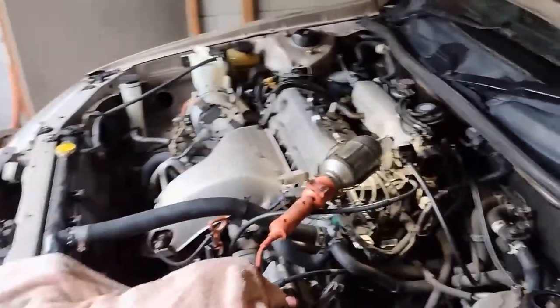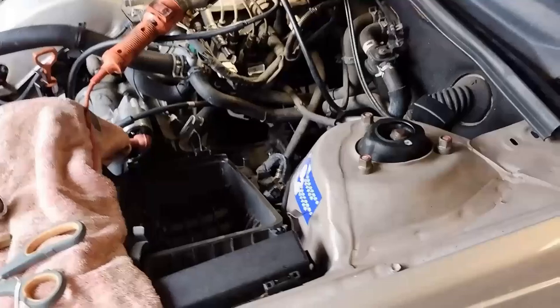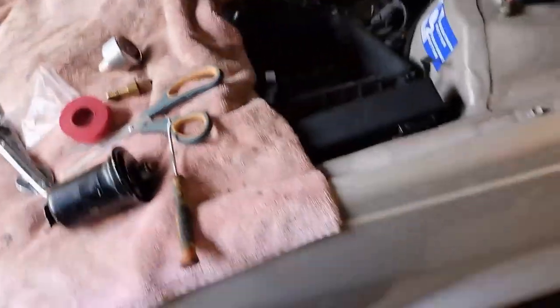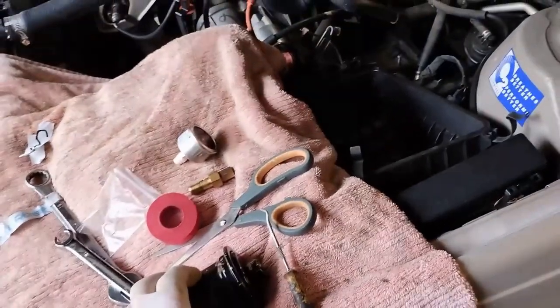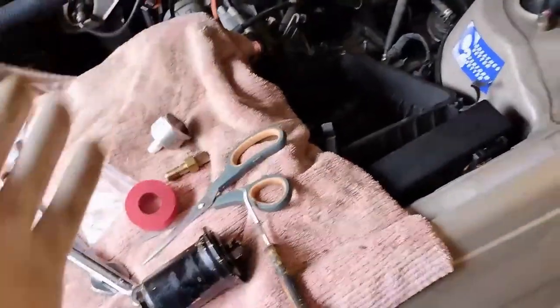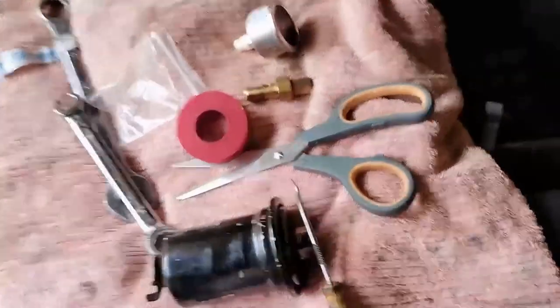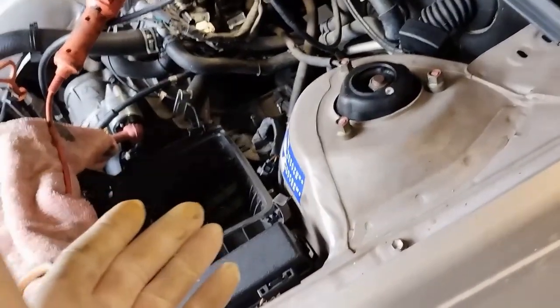This is an update video. I've tried to replace the fuel filter — about three or four years later, maybe three years. I replace it every year, but this car has been in storage and it's a bit complicated. I assembled it, replaced it, and started it up.